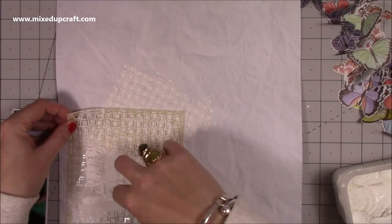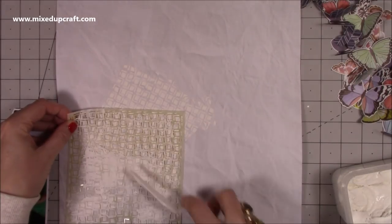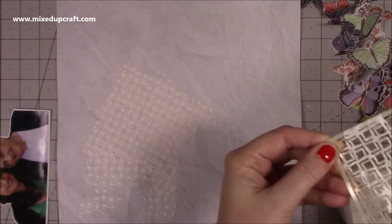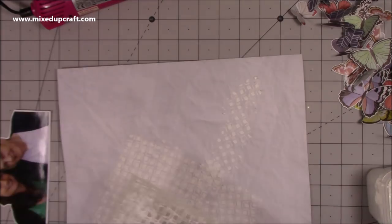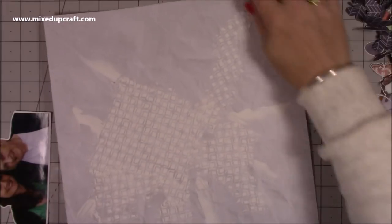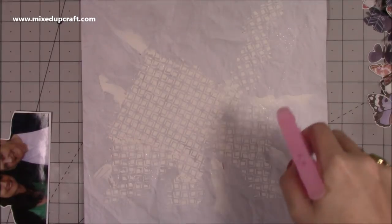This stencil — I'm not entirely sure of the name, I'll put a link up if I remember, but I can't quite recall that one. I did dry this in between — you can let it air dry but I just wanted to speed things up, so I used my heat gun.